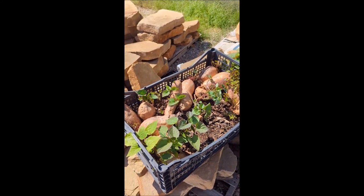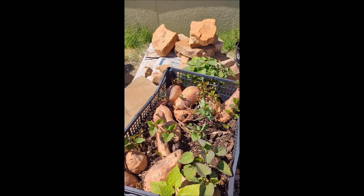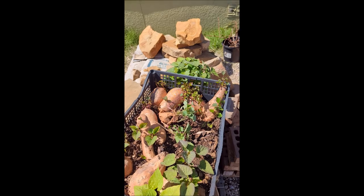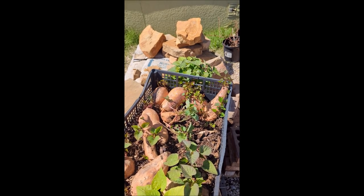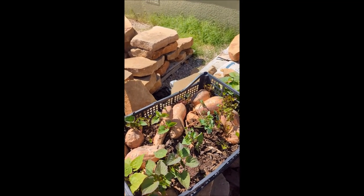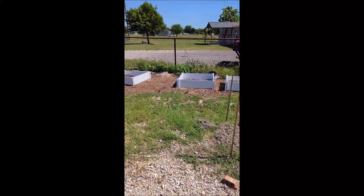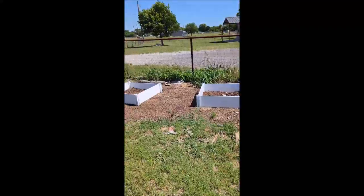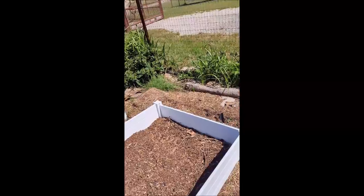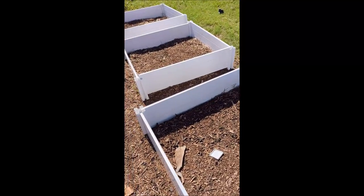I am battling the sweet potato weevils. I'm going to try some diatomaceous earth mixed in with the soil. This isn't where the actual slips are being planted — this is just where I get them growing. I have them sitting on these rocks over here. I'm going to be planting them in the exact same area I did last season.